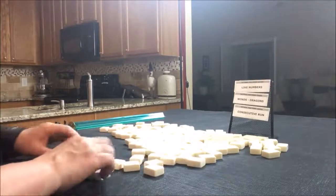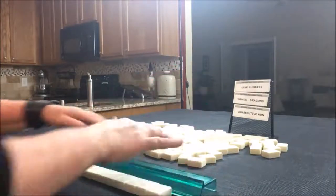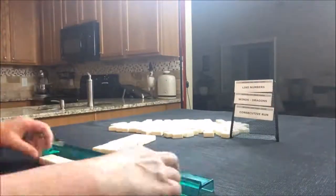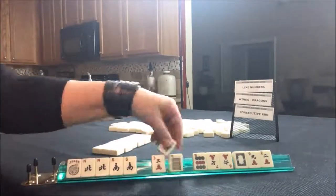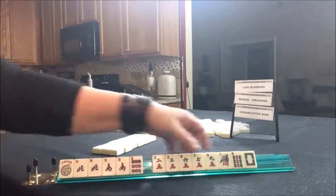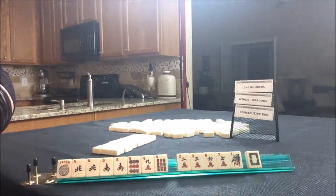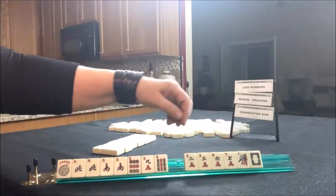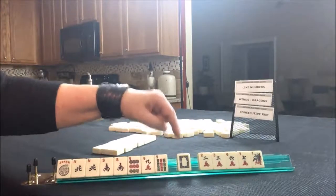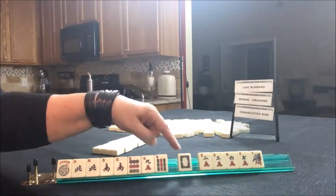We'll say we're the dealer, so I'm going to get 14 tiles and then create a mock Charleston. This is a pretty good start for Winds and Dragons with nines — North and South with nines. This would be a 30-point hand, fifth one down. We have tiles we can pass, so let's mix it up. I treat white dragons like flowers, so try not to pass those. They're pretty valuable because they have a dual purpose — they're used as a zero and as a dragon.